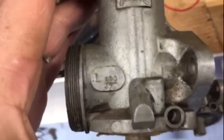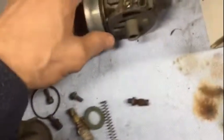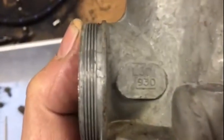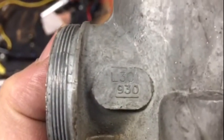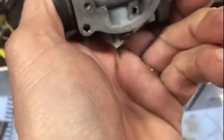This is a 930 - see, this is a left hand carb, they're marked left and right. So it's probably important to have those back in the same way. And this is the one I bought, which is nice and clean - I think that says L30, probably a newer model of carb.